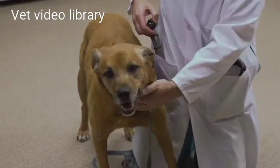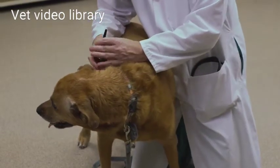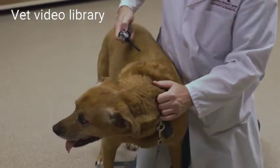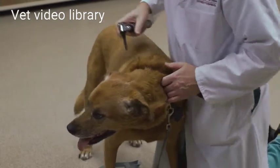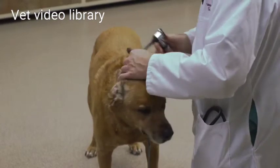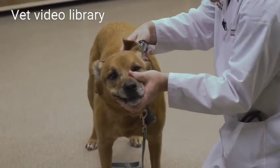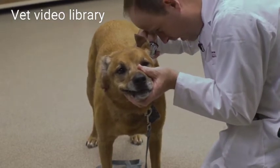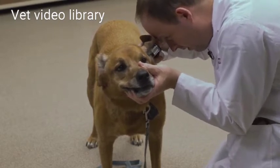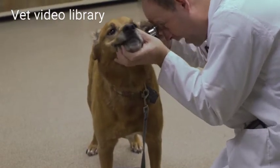Next I'm going to do my otoscopic examination. Every dog is a little bit different in how they tolerate this examination, and some dogs won't tolerate it much and you may need to sedate them. I'll hold the pinna up and bring the cone in, bringing it down through the vertical ear canal, then lever it to look down the horizontal ear canal and into the tympanum.